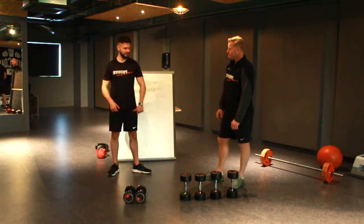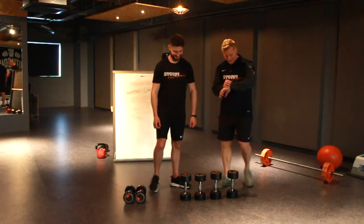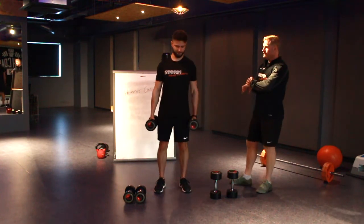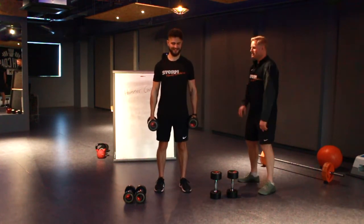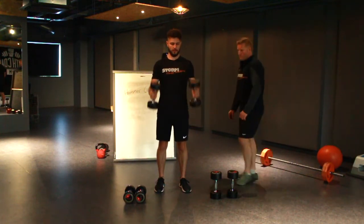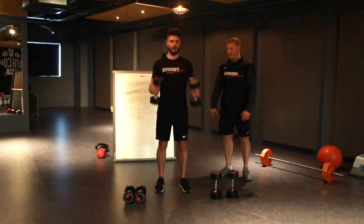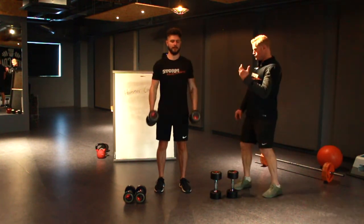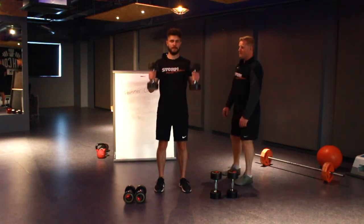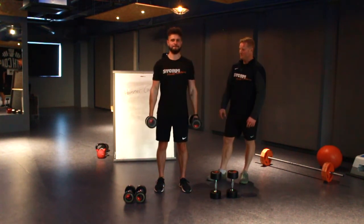Okay, get yourselves ready, grab the next pair of dumbbells and get into position. Let's go — 10 to 12. Just control them as they go down. We'll get to 12. That's it, good work.